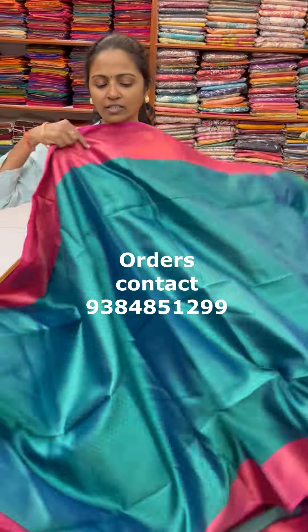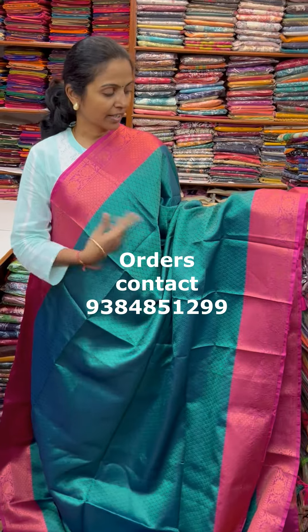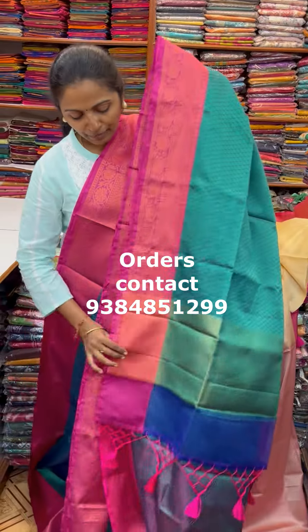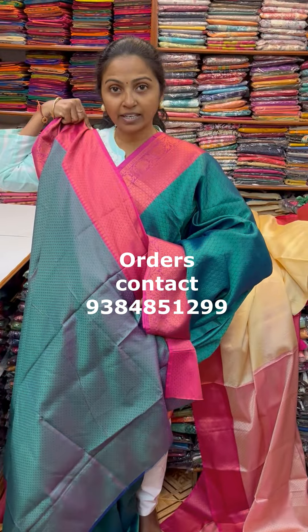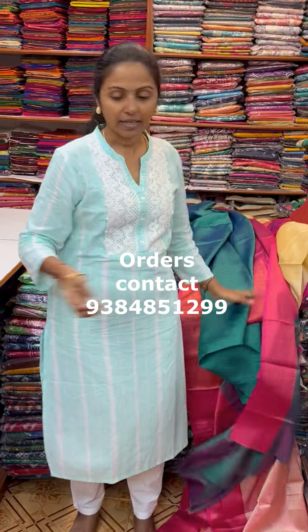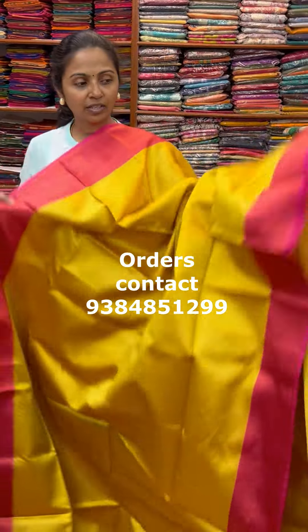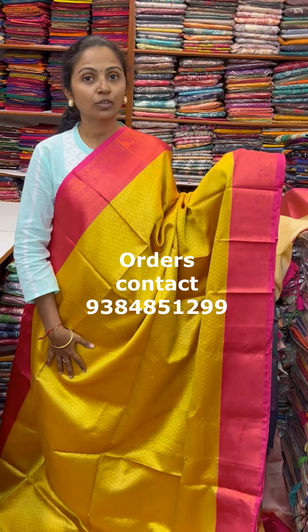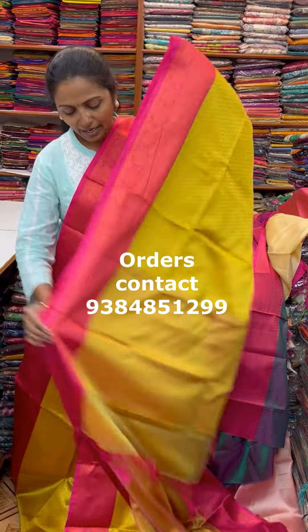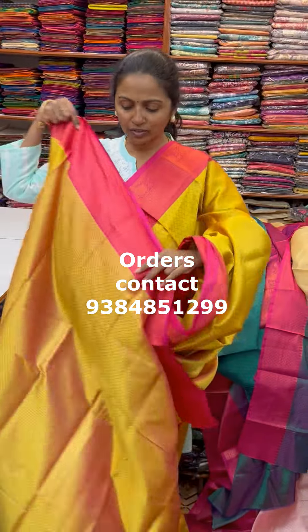A beautiful peacock green shade with pink combination — peacock green with pink combo. The pallu of the Sari is this with tassel and the blouse for this Sari. The next colour in the same pattern is a nice shade of golden yellow with pink combination. The pallu of the Sari is this with tassel and the blouse for this Sari.